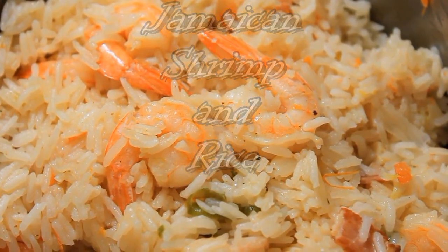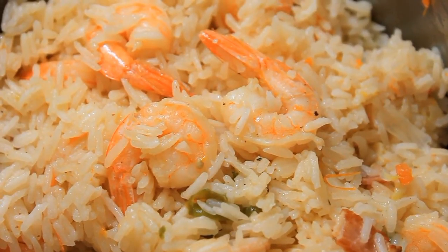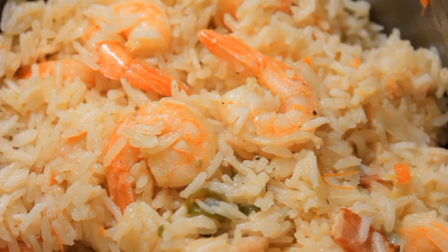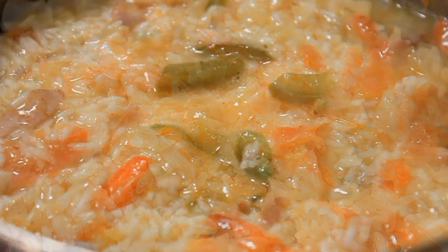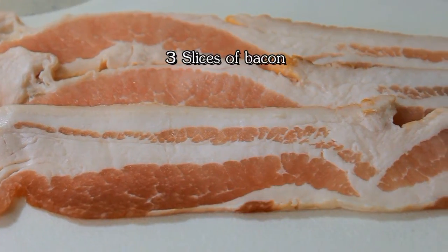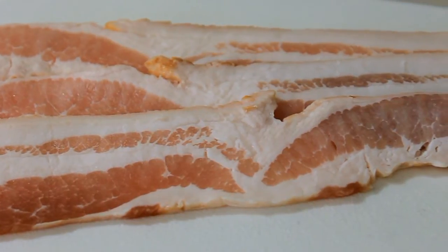When you think of rice you think of the Orient, but actually down in the Caribbean, especially in Jamaica, they do eat a lot of rice. Today we're going to talk about making shrimp and rice. Yes, it does have bacon — we're making Jamaican shrimp and rice.